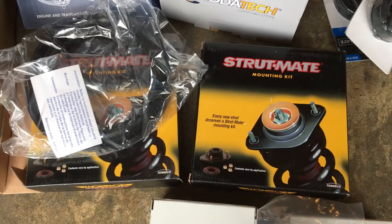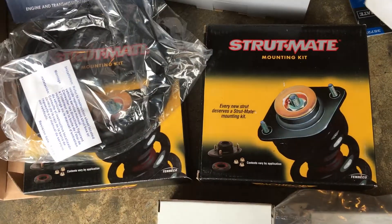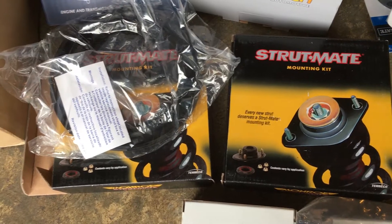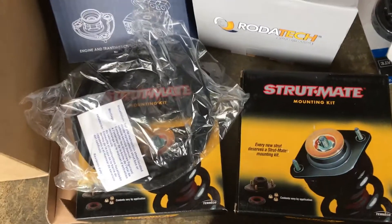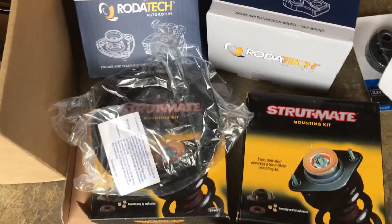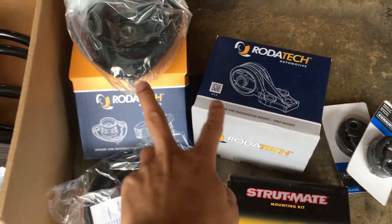Today is June 18, 2019. The rubber piece on top of the springs on my front suspension — one of them is torn — so it makes a binding noise every time I turn. I'm going to replace that, and while I'm at it, I'm going to change the strut mounts as well.